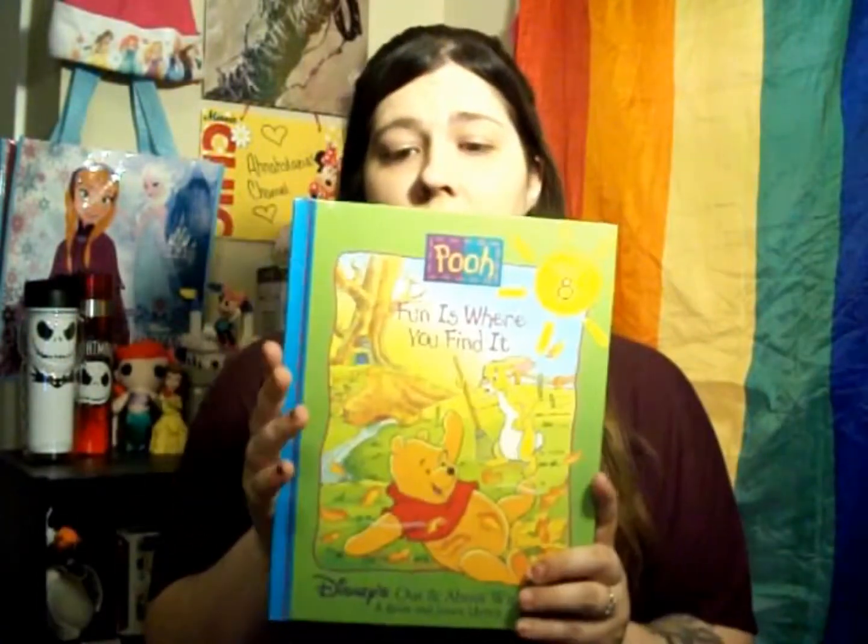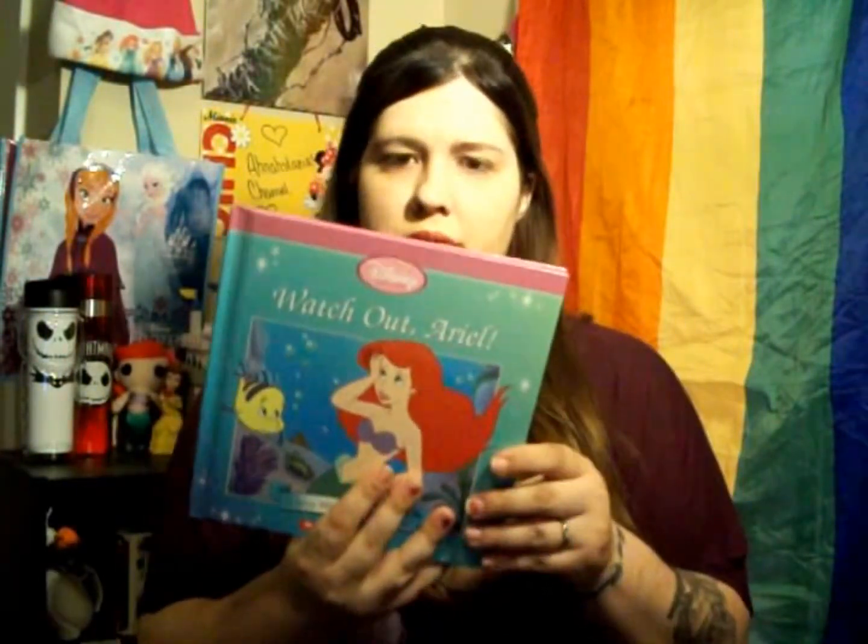The rest of it is books — I found more books. I found another one of these, volume 8 for the Winnie the Pooh series, called 'Fun is Where You Find It.' I also found one with Ariel on it. It's another one of those learning books for little kids — it says 'Watch Out Ariel' and it's a story about paying attention.